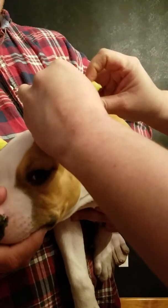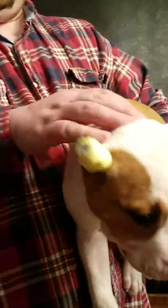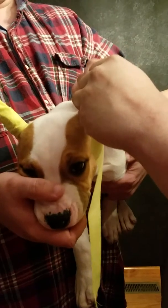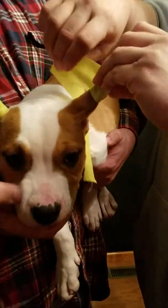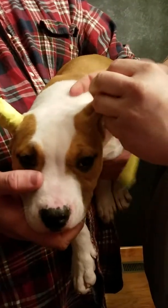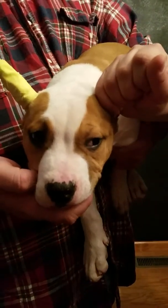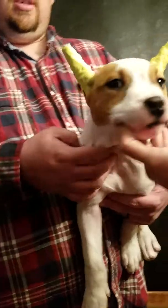All right, so right now you've got to put it deep inside the canal and then make sure that the tip sticks. Then you take your second piece of tape, start at the top, and wrap down. You don't want to pull the ear out so that it stretches it — just squeeze it on, just like that. And that's how you post ears.